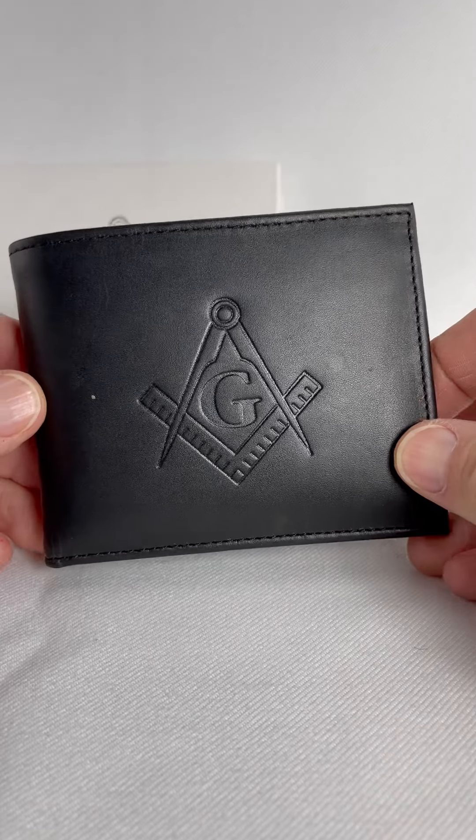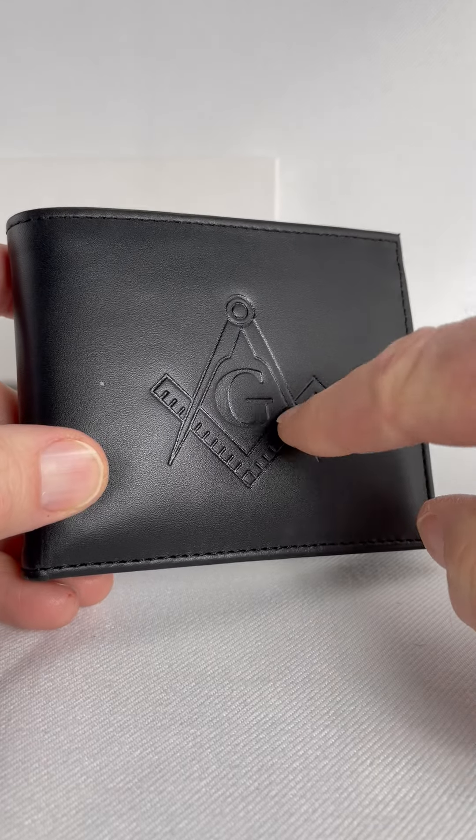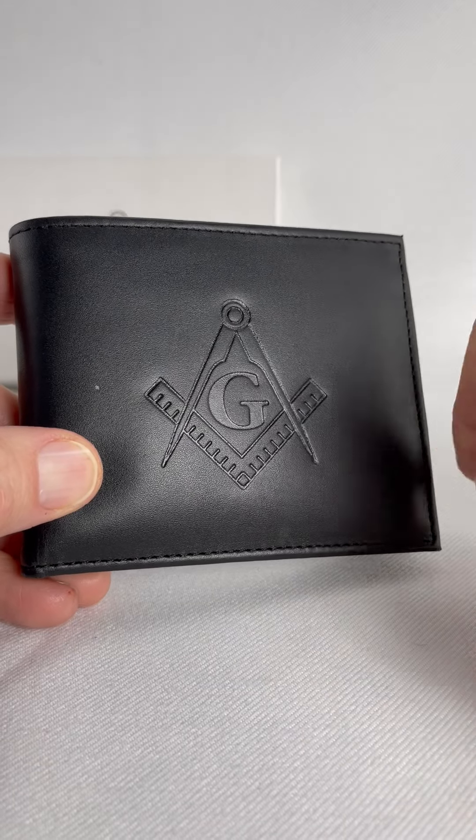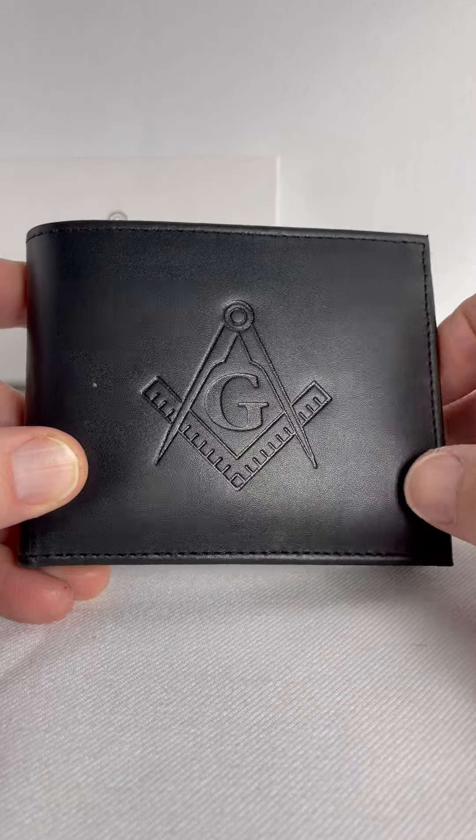Hello. Today we're talking about this nice leather Masonic wallet. It's not embossed — it's debossed, so it's actually pressed into the leather.